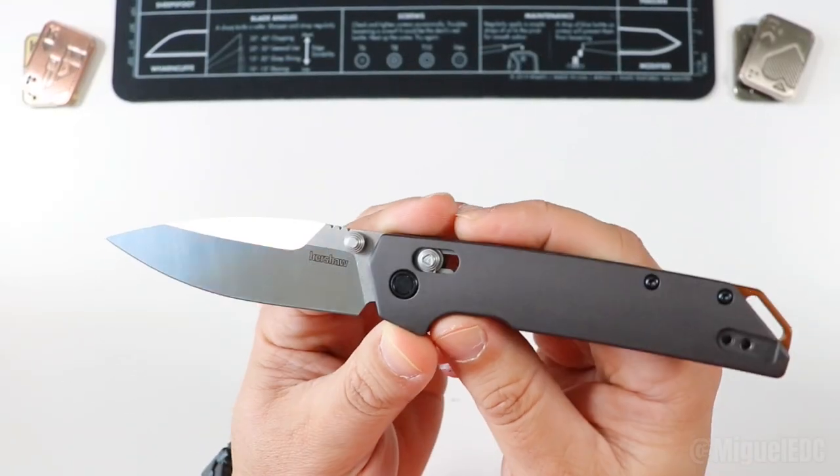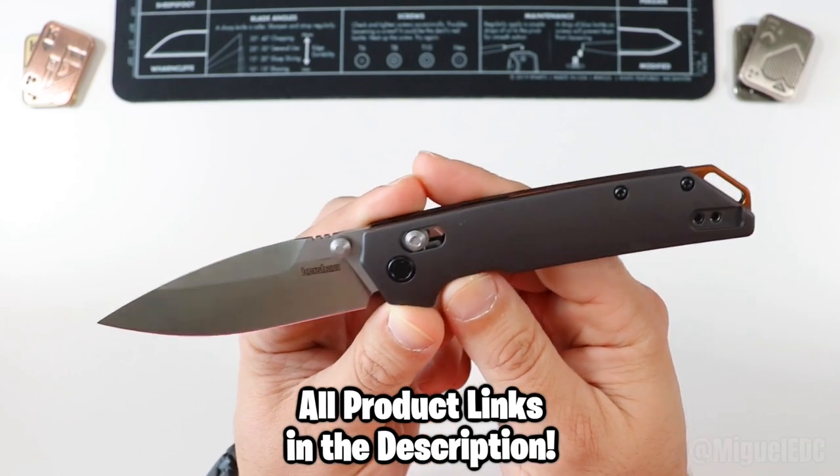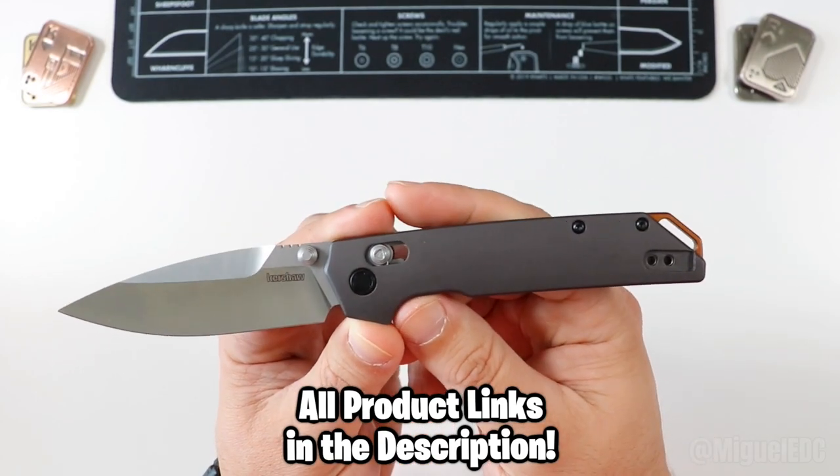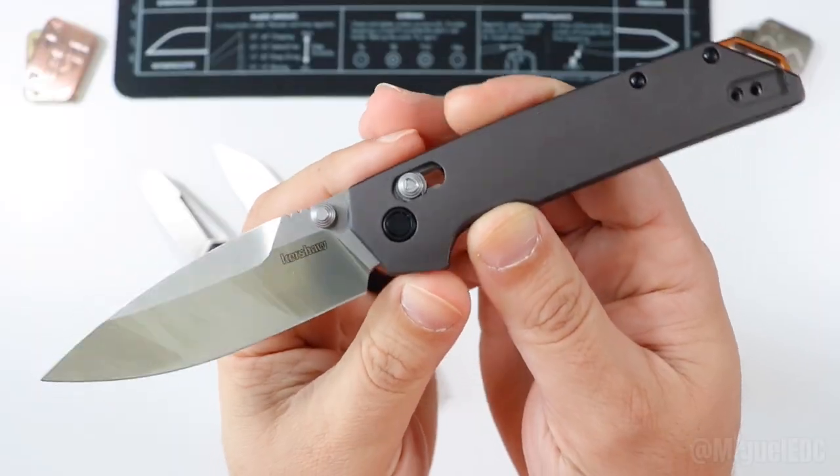I'm gonna say the fact that Kershaw offers this guy at around $60 — $59.99, around $60 is how much I picked it up for on Amazon. Check out those links down below if you want to take a look. Check this guy out. Well, there you have it, guys — check it out in its full glory.